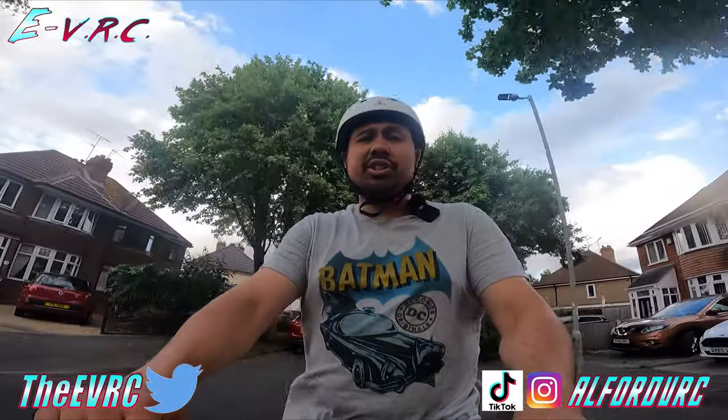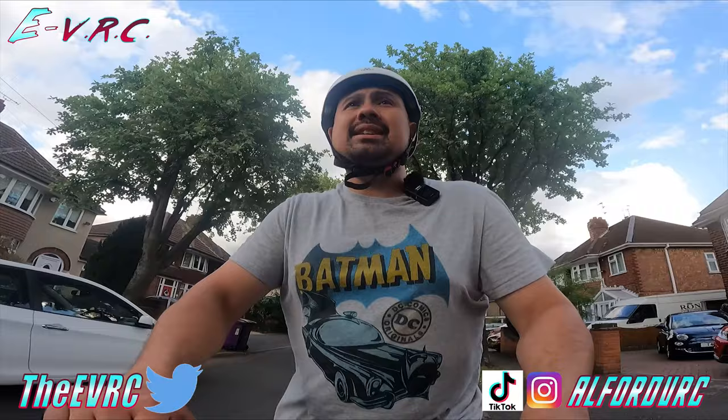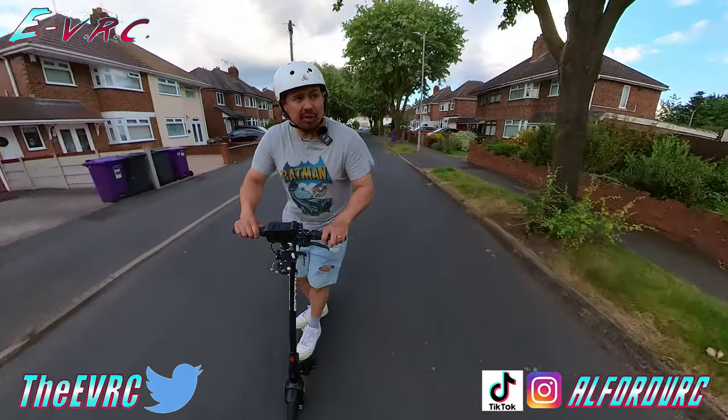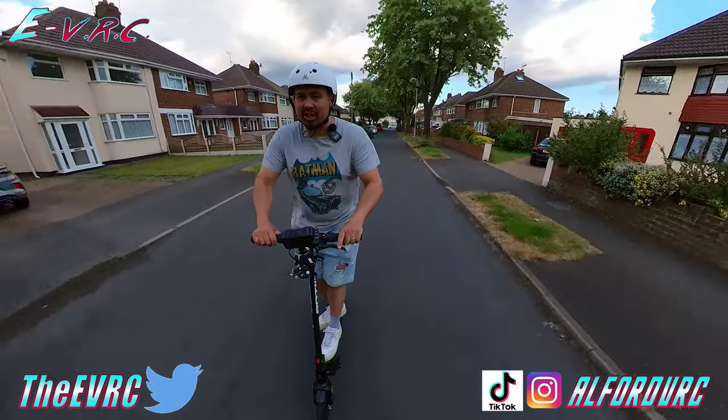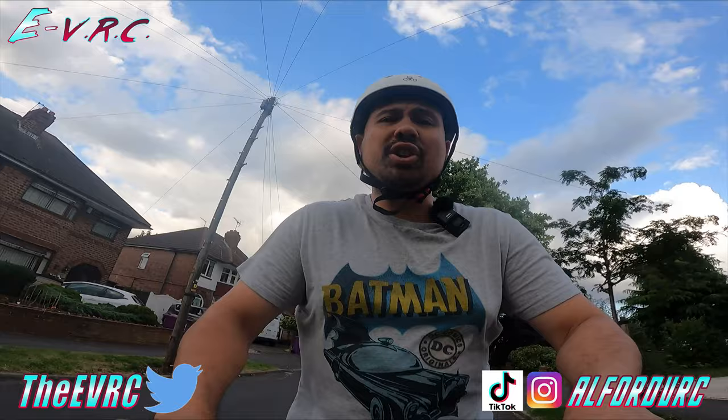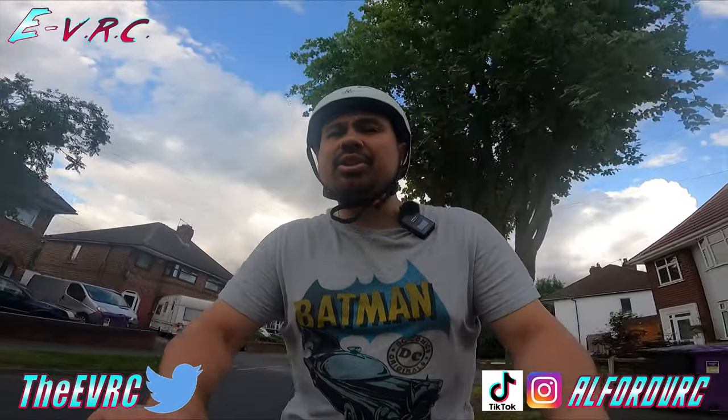I actually did the first impressions of this scooter back in November and to be honest my opinions haven't really changed that much since then. I still think it's a really nice commuter scooter and at 15.8 kilograms it's really easy to lug about. So first let's see how easy it went together and then we'll take a closer look.